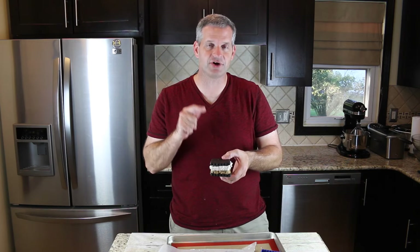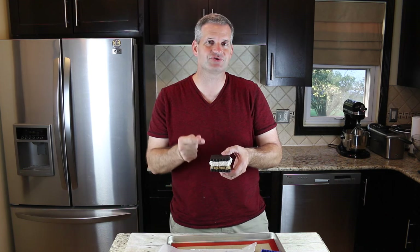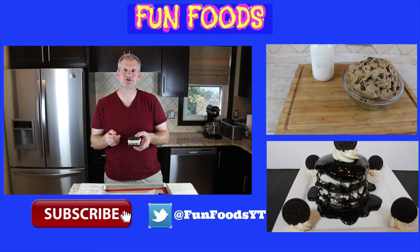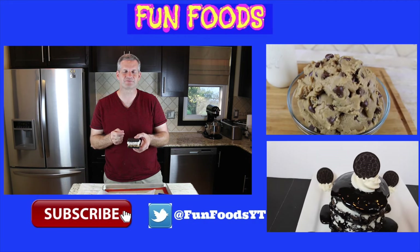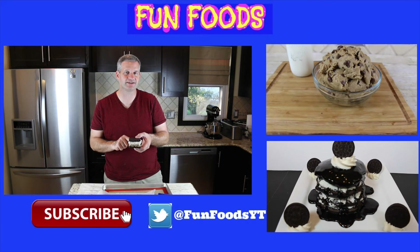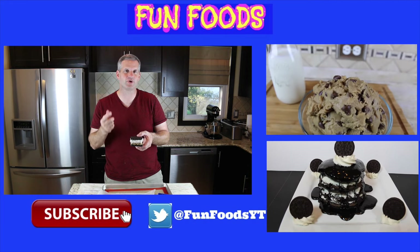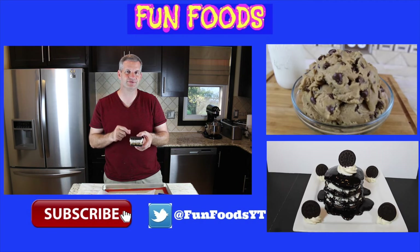Well, thanks everyone for watching. I hope you enjoyed seeing me make this ice cream sandwich with cookie dough in there. If you enjoyed this video please hit that like button, and hit that big red subscribe button if you're not already subscribed — you get new videos every week. Be sure to check out some of the videos off to the side. And if you want to see how to make this eggless edible cookie dough, check out the link in the description below. Until then, I'll see you next week.